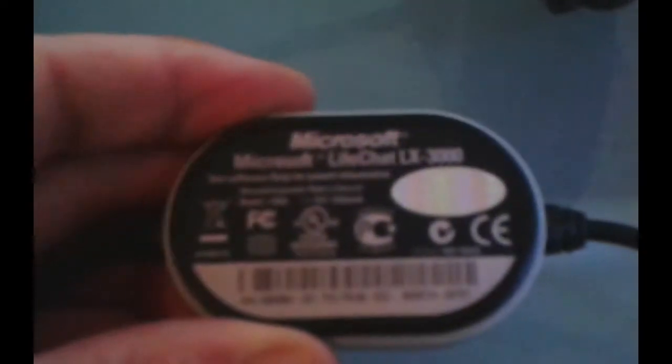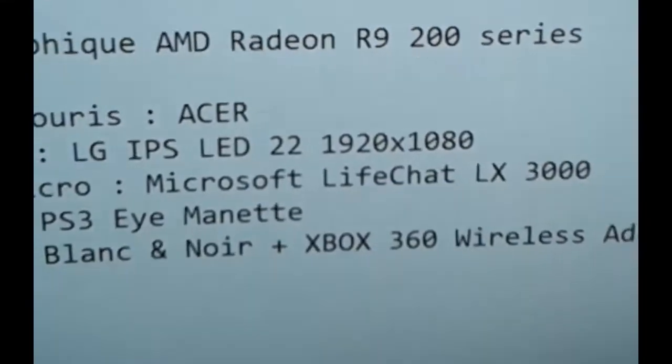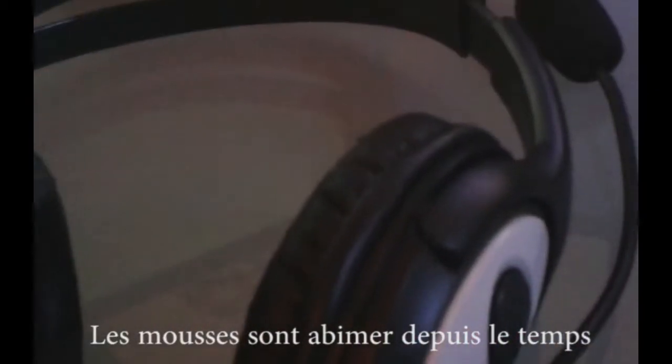For the headset and microphone, it's a Microsoft Live Chat LX3000 — I've labelled it there because you can't see it very well. Very simple but effective.